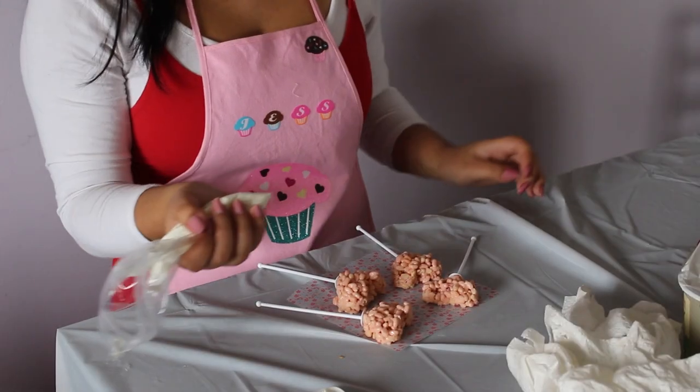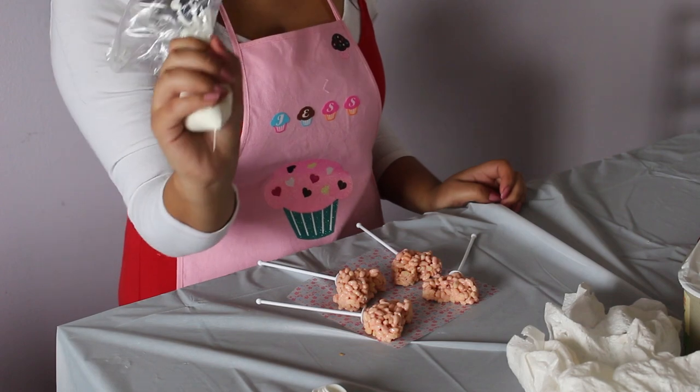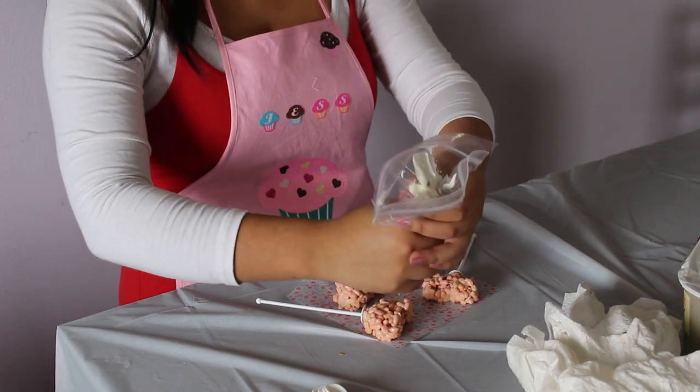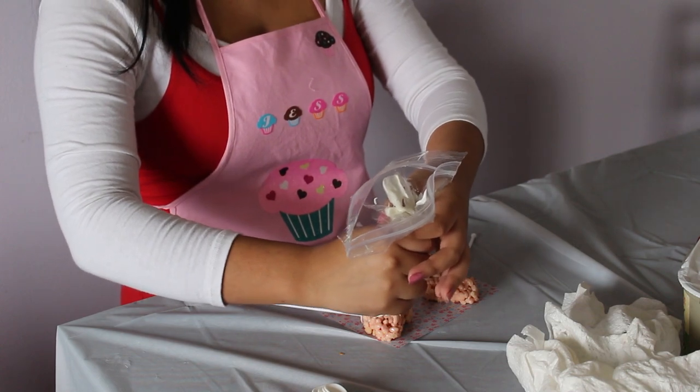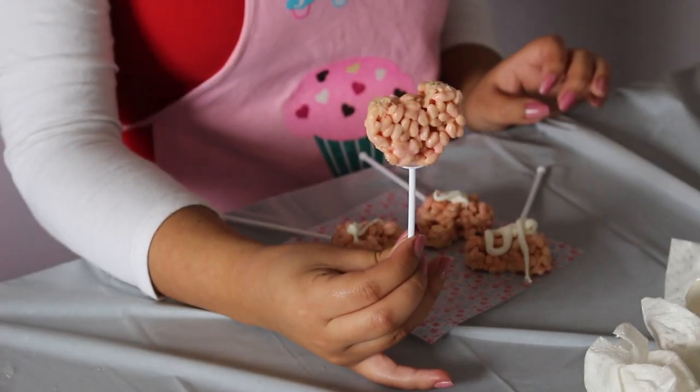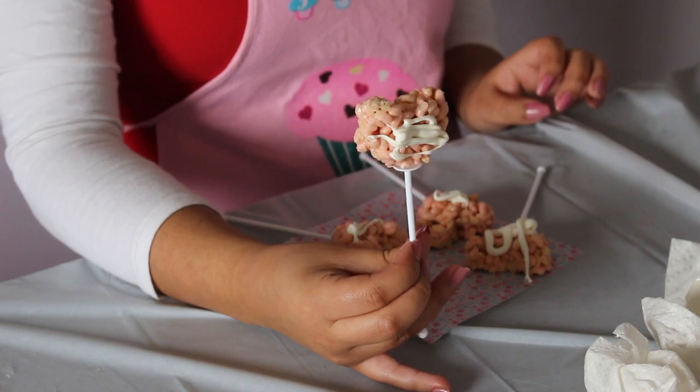As a final touch, melt some chocolate, put it in a little plastic bag, cut a hole, and drizzle it on to give a cute touch to your pops. Thanks for watching! I'm Jessica Castellanos with The Sundial.